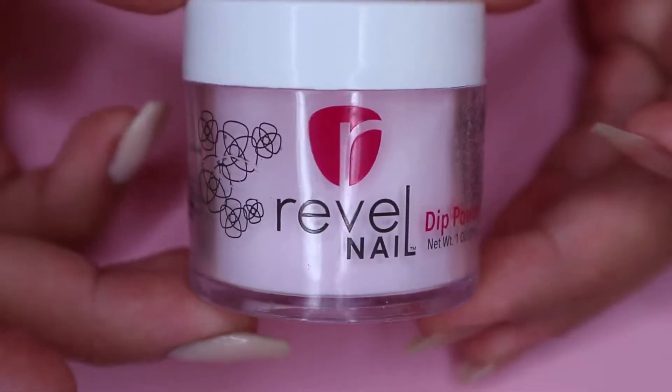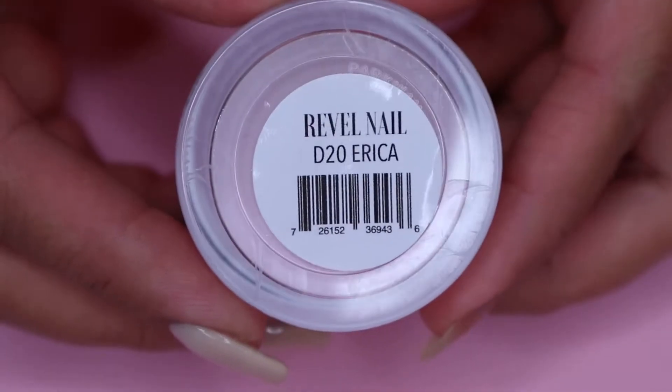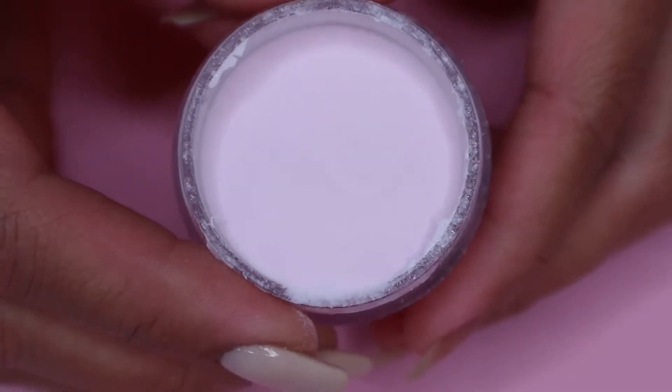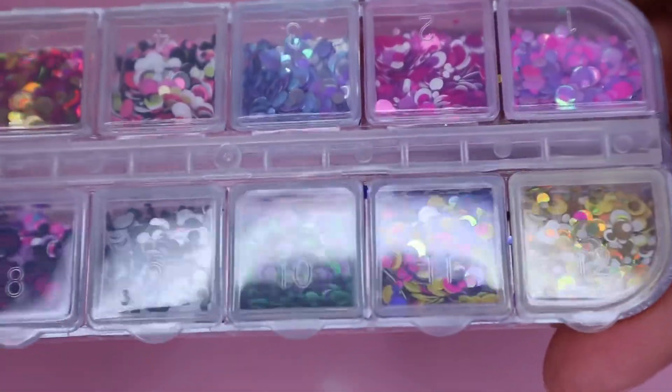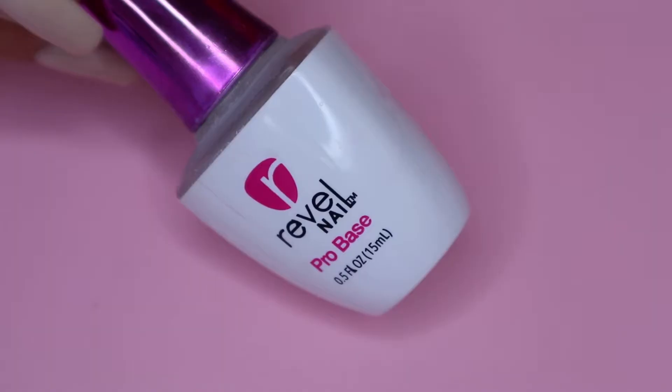So here is the powder that I will be using today and this is from the brand Revel Nail and this is in the shade Erika. And I'm also going to use some round chunky glitters like this. I got this one from eBay and this is the one that I will be using today.